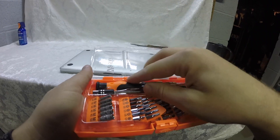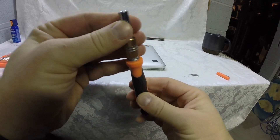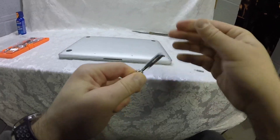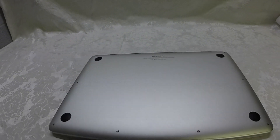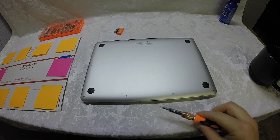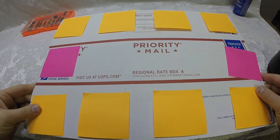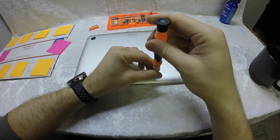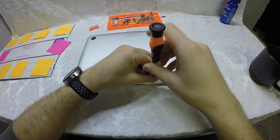Go ahead and take out the 1.2 mm bit and put it onto the screwdriver. It works just like a typical miniature screwdriver and even has an extender. There are ten screws total — four along the bottom, four along the top, and two on the side. I made a schematic with post-its because the order of the screws is very important.